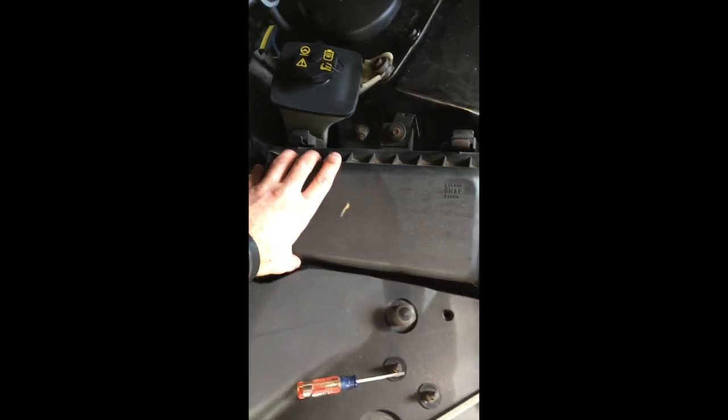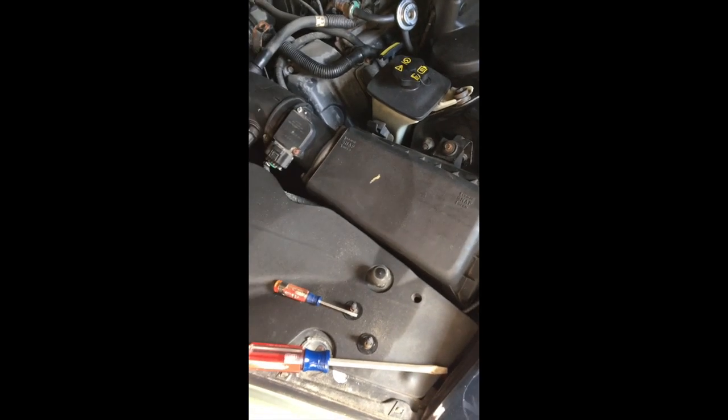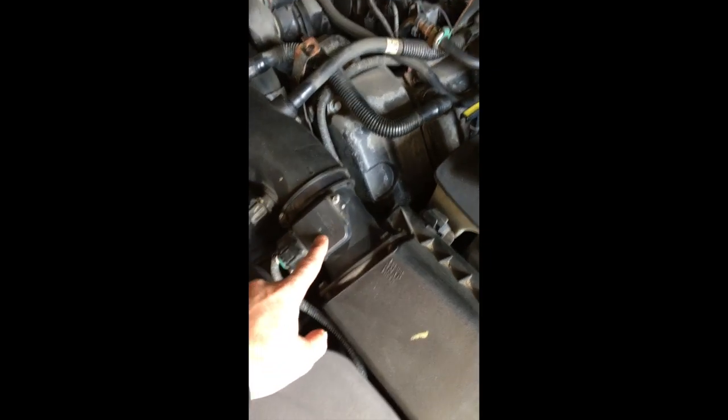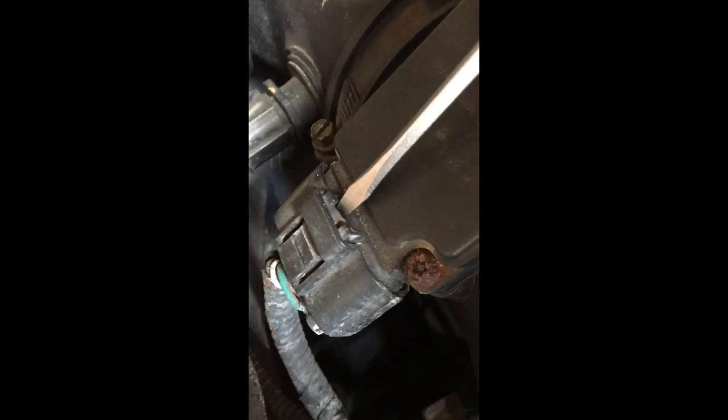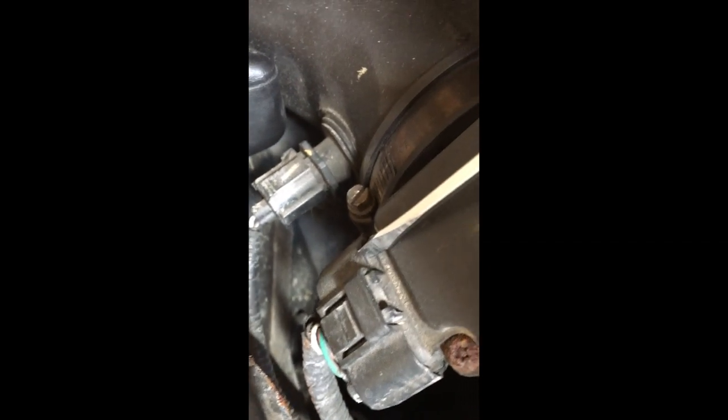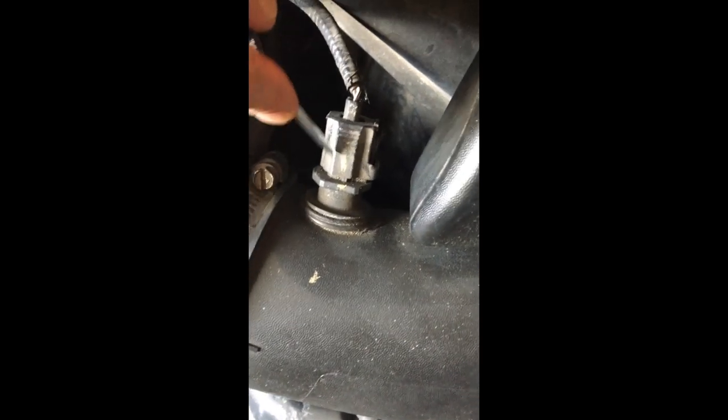Now I'm going to start by removing the air filter box. This is your mass airflow sensor, and you can see all the way up to your throttle body. I'm going to take off this whole air intake unit. Starting with this connector — basically just push down the little tab and at the same time slide it backwards. I'll slide that away from the mass airflow sensor.